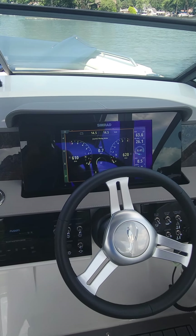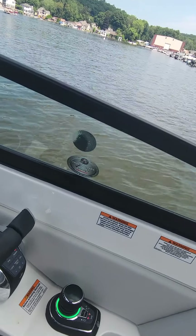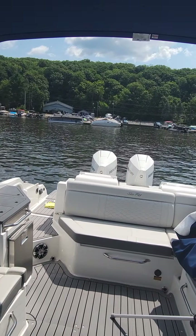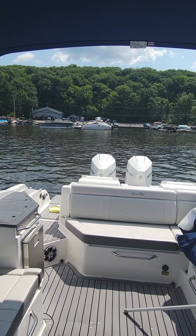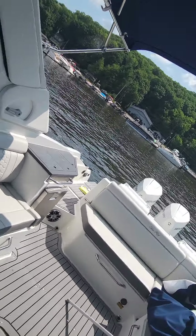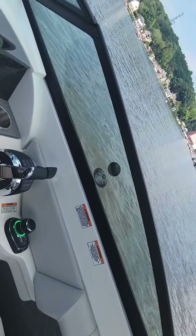So in the 2021 290SDX, there's our joystick control. We have twin 250 Mercury Verados on the back. Engine's running, boat's in neutral.